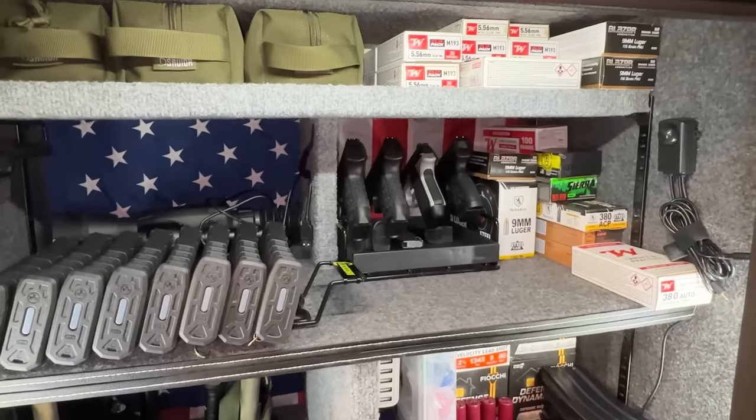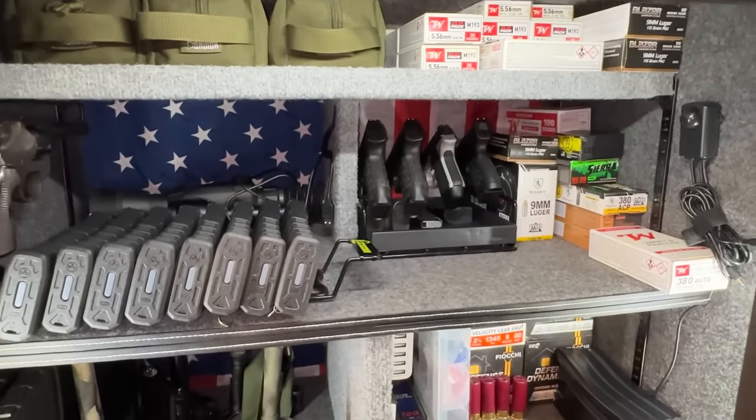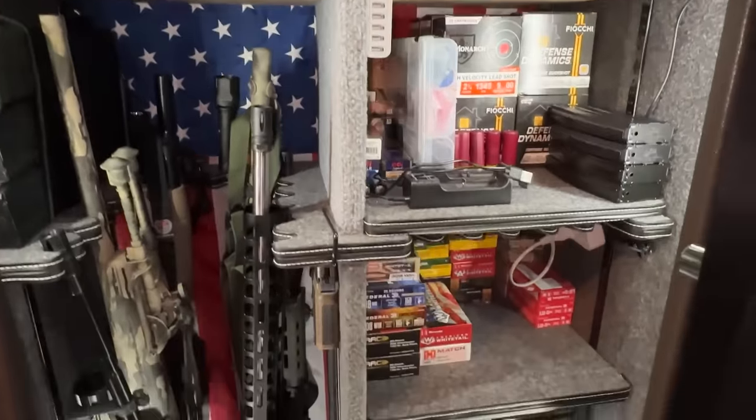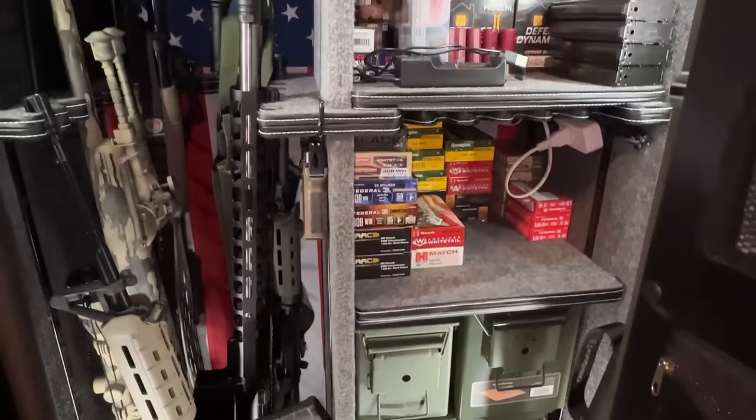Okay guys, so how much ammo is enough? The answer is all the ammo, which we know we can't do. Most of us can't do that because we have to work, we pay other bills, and ammo is expensive.